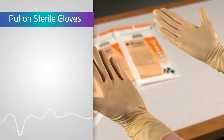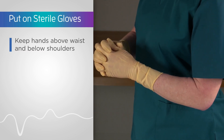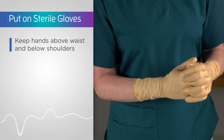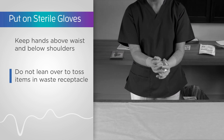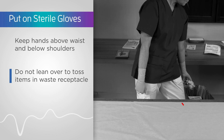Put on your sterile gloves. Be sure to keep the gloved hands above your waist and below your shoulders at all times, maintaining a safe distance away from your body to avoid touching your clothing. Don't lean over to toss items in the waste receptacle, as this is a frequent cause of breaking sterile technique.